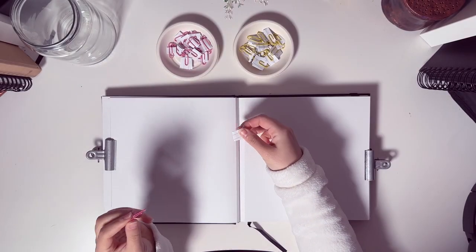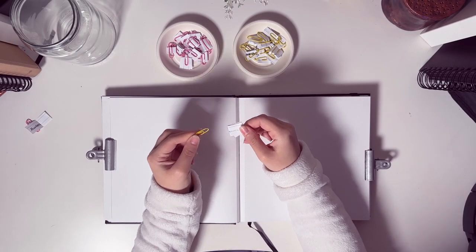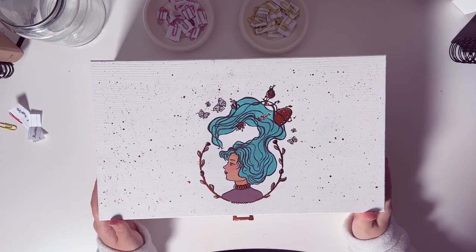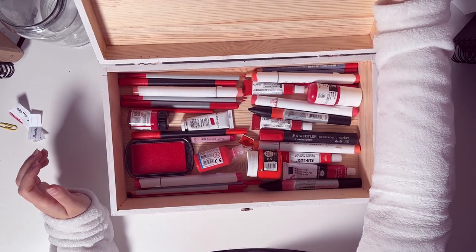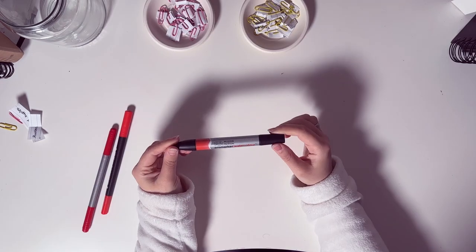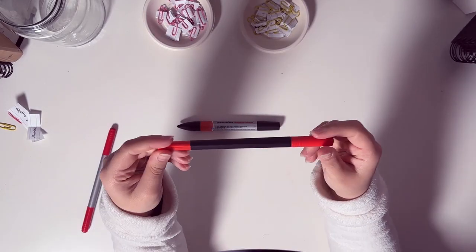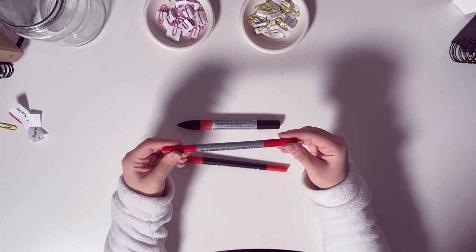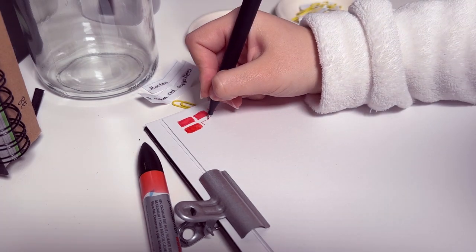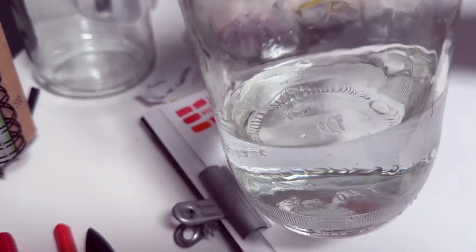Our first animal is a marten, and the challenge is three random red supplies. I have all the random red supplies I could find in a box and I'm going to close my eyes and pick three random ones. We got the Winsor & Newton watercolor pro marker, a Crayola duo, and a red Staedtler 320. Let's start swatching the supplies.